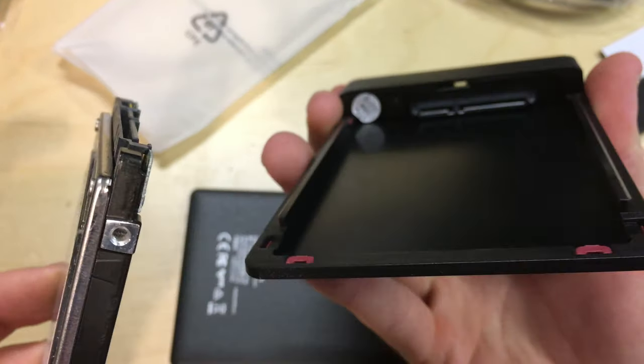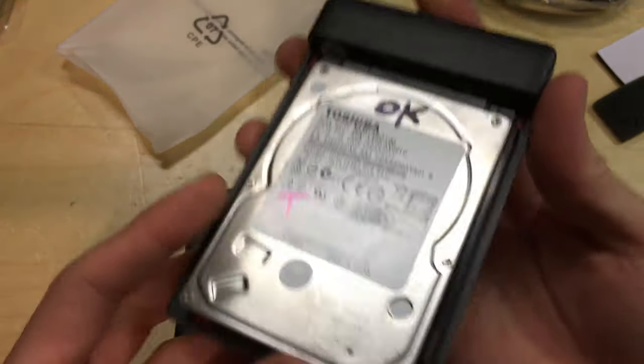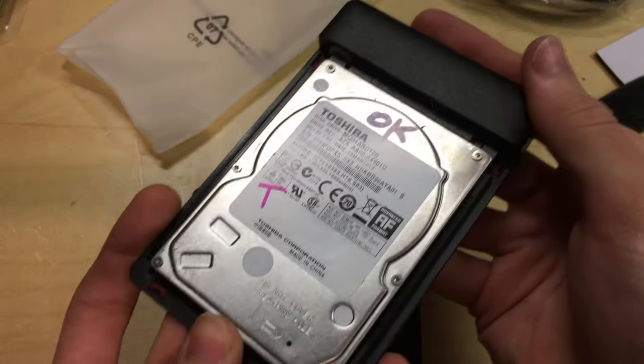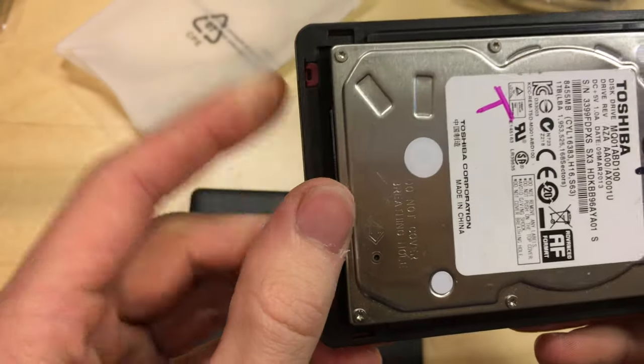To put your drive in, all you do is get the hard drive itself, look at the keying of the connector, make sure the two L-shaped ends are the right way around, set it on, and just push that in. It should click into place and fit quite snugly.